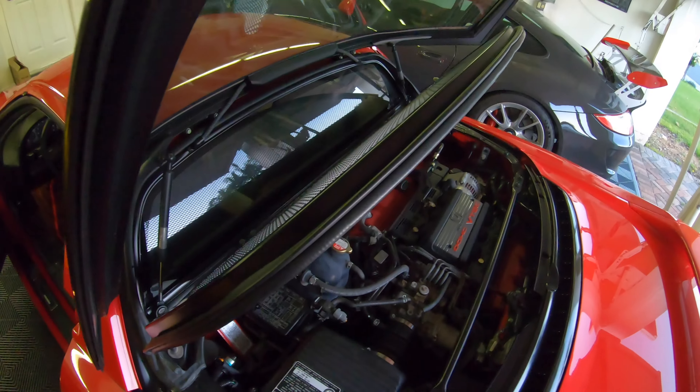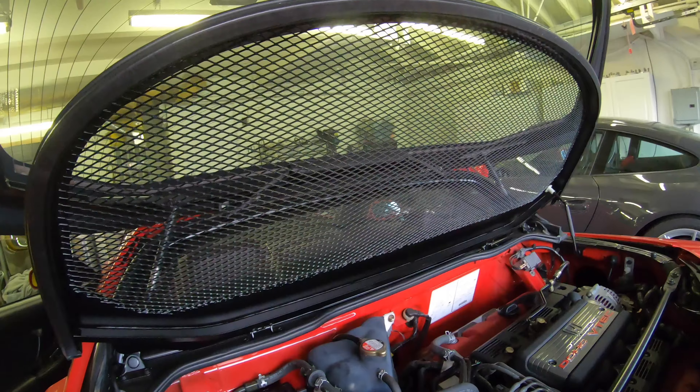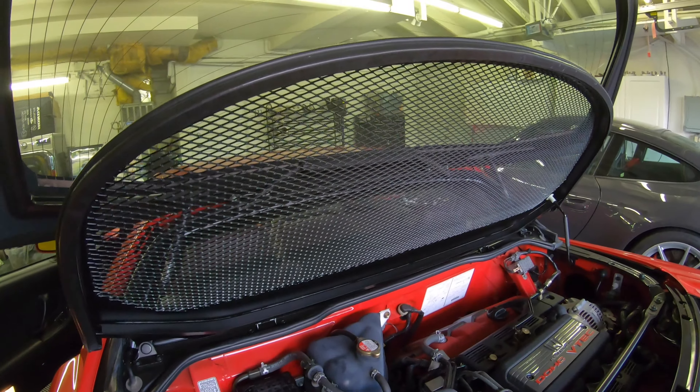Here is the NSX-R/S engine maintenance lid cover. It saves a little bit of weight from the standard one, but not really — it's just for scene points.